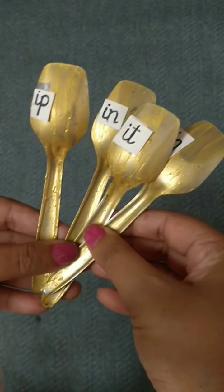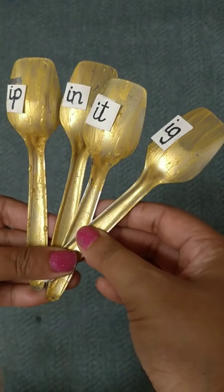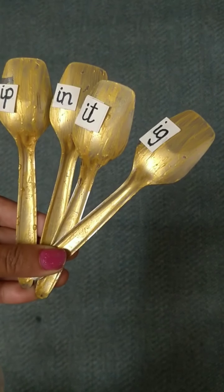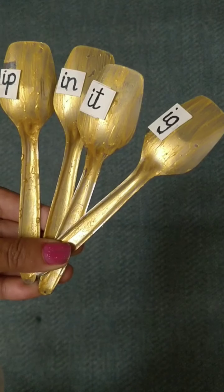With these four magic spoons we made so many words. Children, at home also you can play this game and you will revise the vowel sound words. Bye for now. Have a nice day.